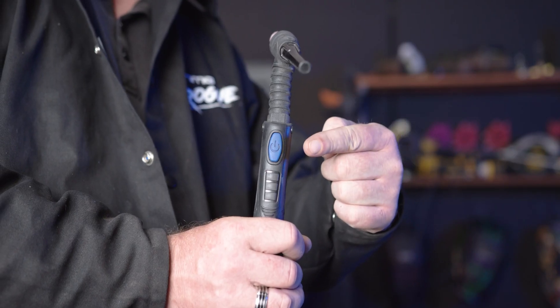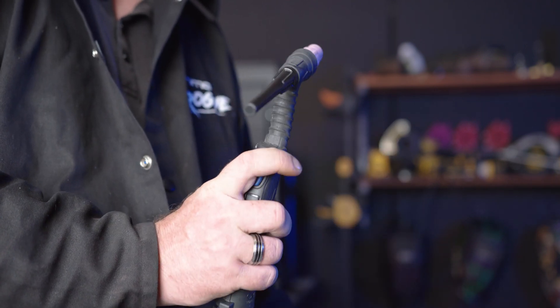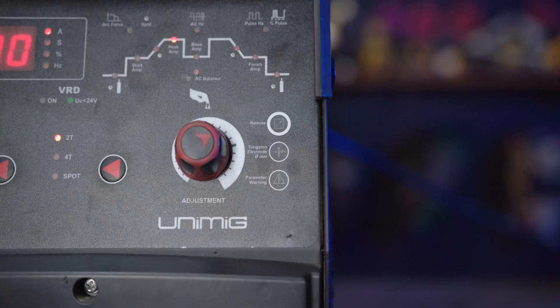You can also set up remote mode for use with the optional foot control. To do this, hold the button for five seconds, or until the machine beeps and the green light comes on. Then you're able to change the amps using the optional foot control.